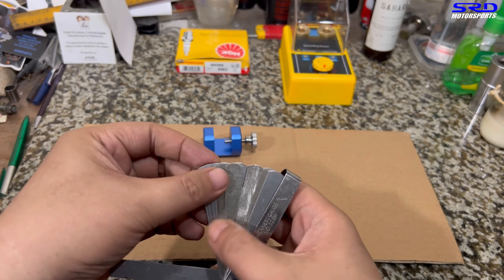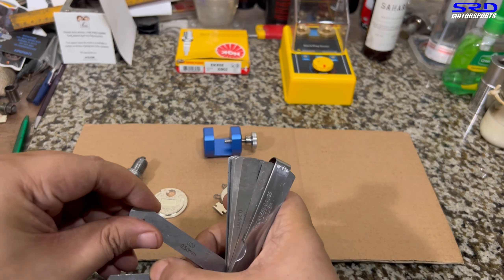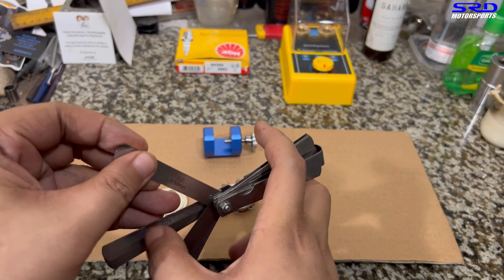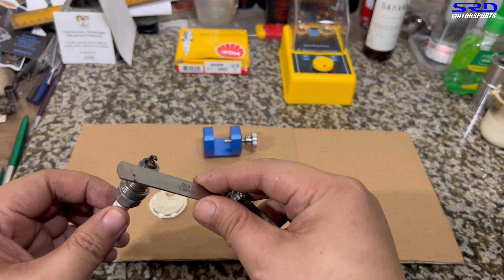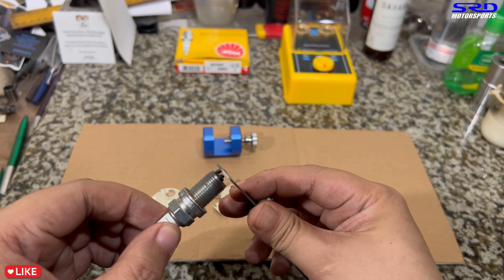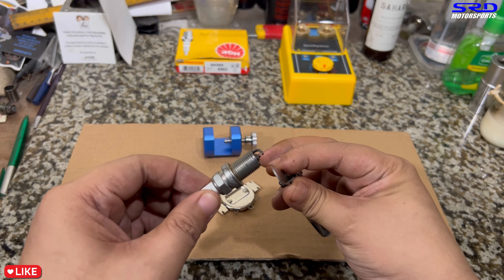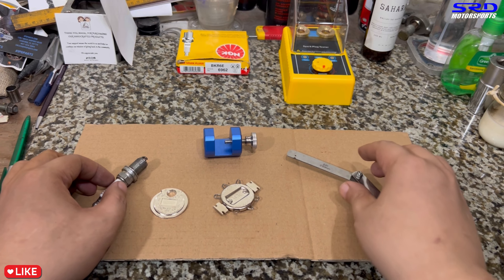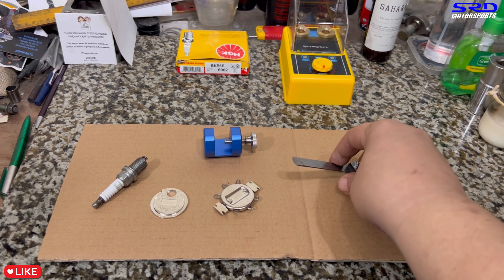Ultimately, the best tool is the filler gauge because we've used it for many things like valve tappets and we know it's accurate. Using 0.020 and 0.021 blades together gives a total of 0.041 gap. That's the most accurate measurement tool of the three.